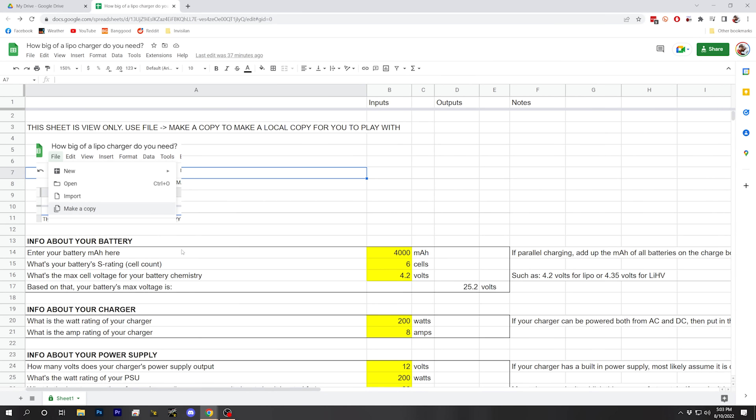But there are a whole bunch of things that can cause a charger to bottleneck its capacity. When you hit one of those bottlenecks, suddenly you can't charge any faster. What I'm going to show you in this video is a tool that lets you input your battery information and your charger specifications, and then it's going to tell you which bottlenecks are causing your battery to not charge as fast as you want — or tell you you're good to go. You don't need a bigger charger or power supply.